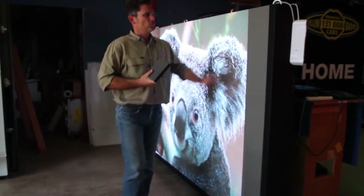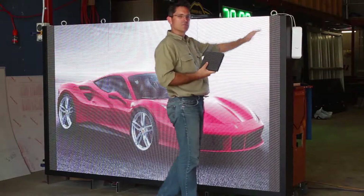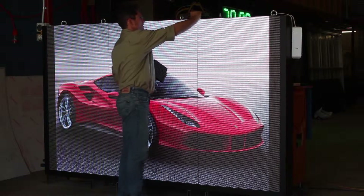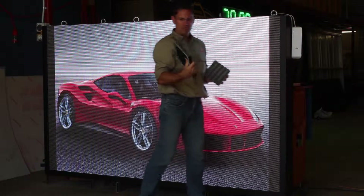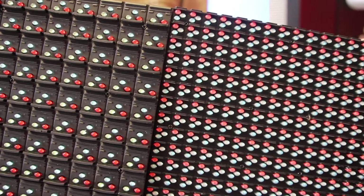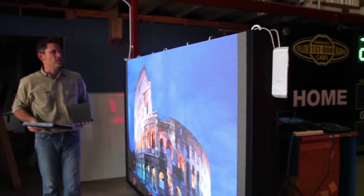But literally speaking, four times greater resolution from the P6 SMD compared to the old P10 DIP. P16 DIP was something that has been sold in the past, and if I compare the two, you can see the difference in resolution between the P10 and the P16. And then if you compare that to the P6 — very, very different.